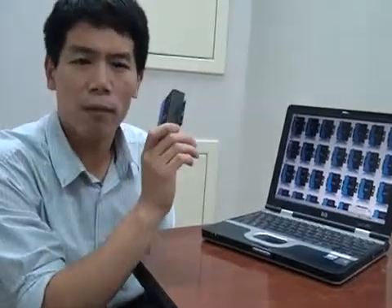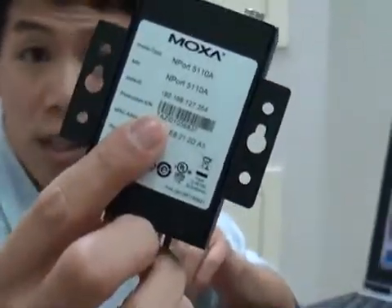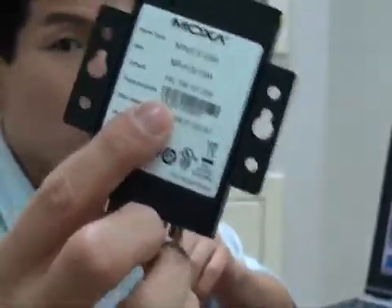Before we begin the configuration, the first thing you're going to do is take note of the default IP address. We've printed it there on the back for your reference — it's 192.168.127.254. Also, make sure you have a laptop that's set up to be on the same subnet as this IP address.